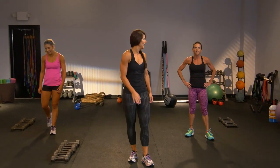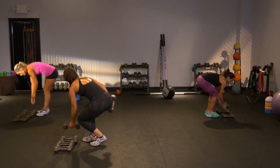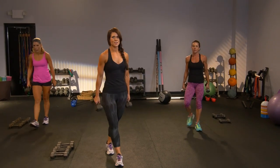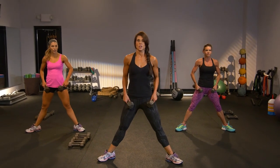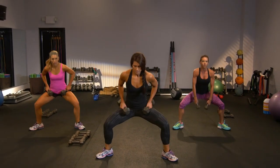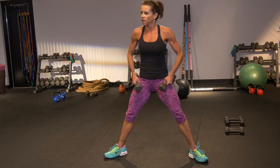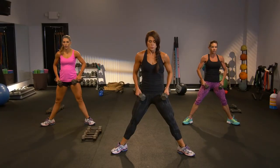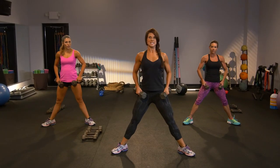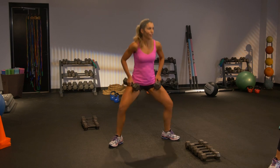We need to grab weights again. Sumo squats — another angle, all about hitting that back side every way we can. You're gonna squat down and up. Lower, lift. You're driving through the heels, keeping that chest lifted. Don't pitch forward — you want to stay upright. Squeeze and drive.